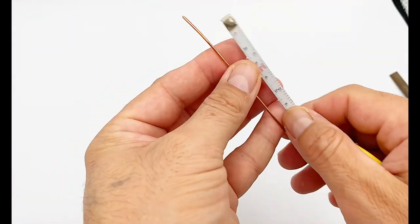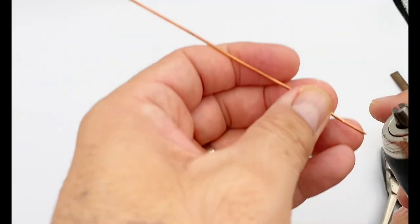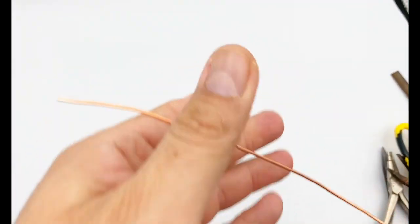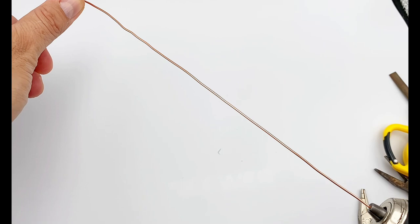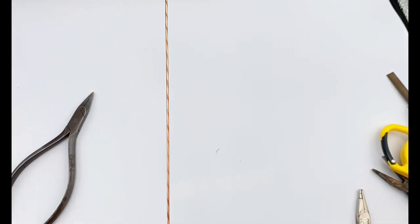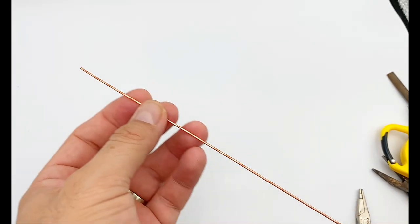I went ahead and cut about 10 inches of the 16 gauge wire. I need to straighten this wire because as you can see it's not straight at all. I'm going to attach it to my drill, grab the tip of it, and start twisting it. This just makes your wire perfectly straight. If you have a different way to straighten the wire, you may not need the drill.